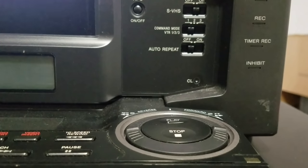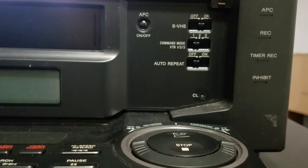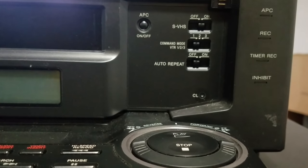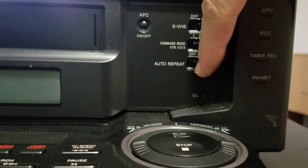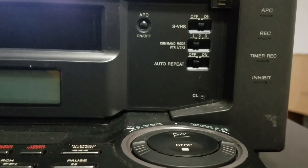Looking closer at the buttons, we've got a couple of nice selectors on this side. There's an S-VHS mode selector, and you can put on auto-repeat — when the tape is over, it will high-speed rewind and automatically keep playing it over and over again until told not to.